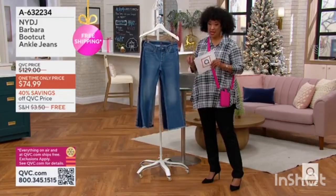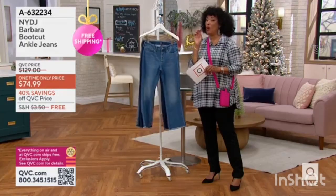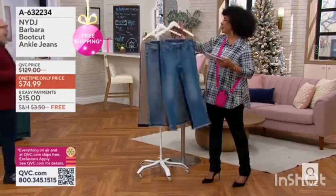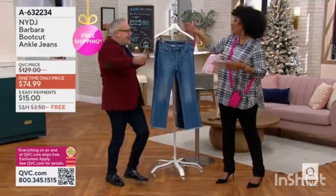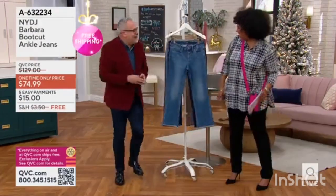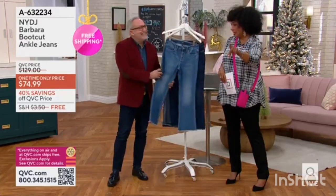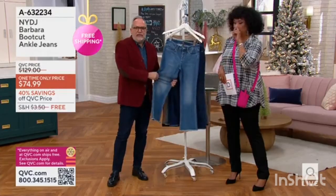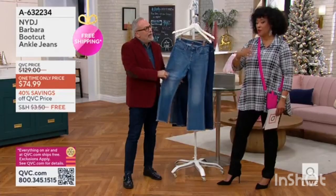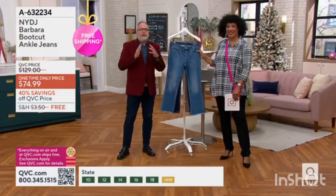This is the Barbara boot cut ankle jean in a very cool darker indigo. We're going to put a size chart up right away, because the construction of your NYDJ jean cut is what makes it so stylish.